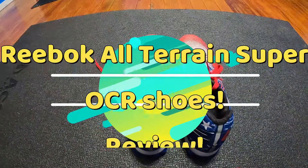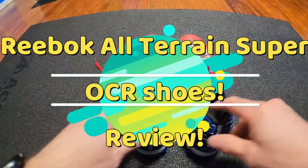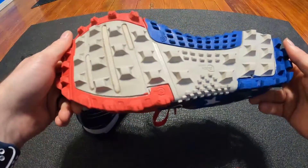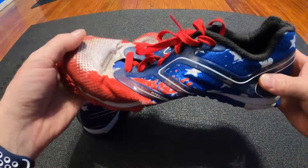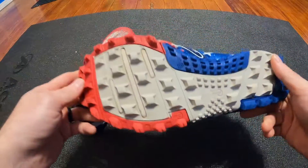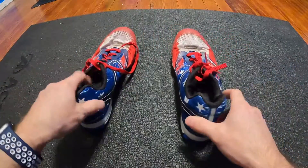Hello everybody, it's me RJ here again with another video. Today I wanted to do a review over these Reebok shoes called the All-Terrain Super. I have owned these shoes since 2015.